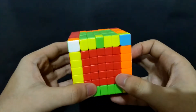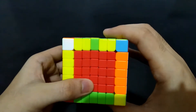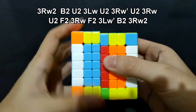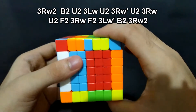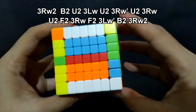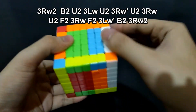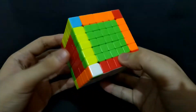Now we'll do almost the same algorithm with this one, but we'll be moving this side. Right 180 degrees. Back 180 degrees. Up 180 degrees. Left, up 180 degrees. Right, up 180 degrees. Up 180 degrees. Front 180 degrees. Right, front 180 degrees. Left prime, back 180 degrees. And the right side, 180 degrees. See, it's done. It's just quite long, but I believe in you that you'll find clues in each step.